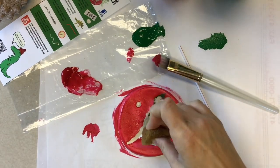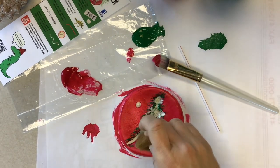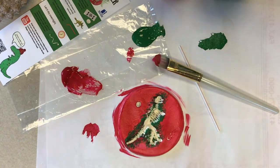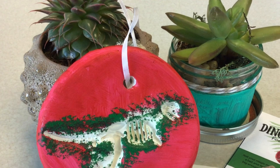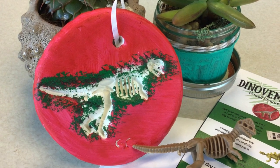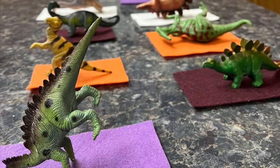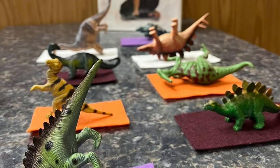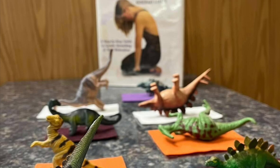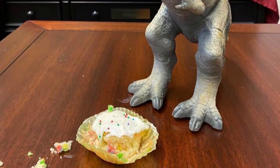Stop in at a library system location for some paint and paint brushes — we're dino-mite like that. And don't forget Dino-vember is happening until the end of November, so follow all of the Beaver County Library System pages to see just what they have in store with their dinosaurs.